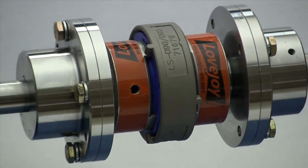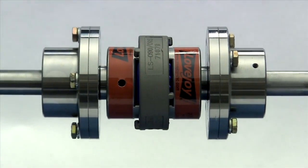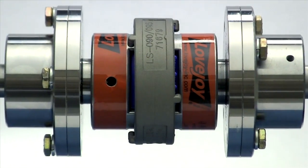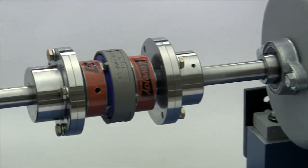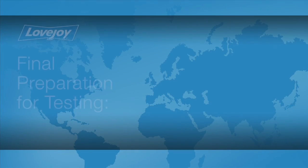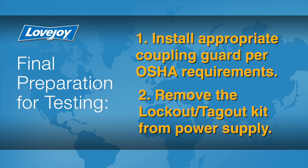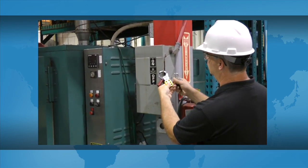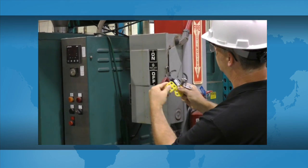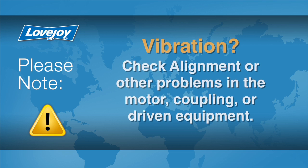When the installation is complete and the equipment is aligned to meet specifications, remove the tooling and material away from the shafting and coupling. Double check the set screw tightness with a calibrated torque wrench, then prepare for testing. Install the appropriate coupling guard per OSHA requirements and remove the lockout-tagout kit from the power supply. The equipment can then be started up and tested. The coupling and equipment should run smoothly.